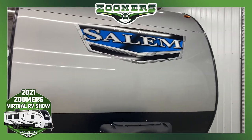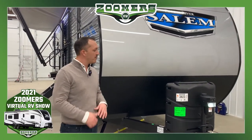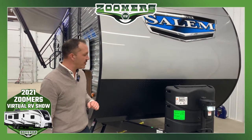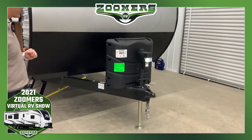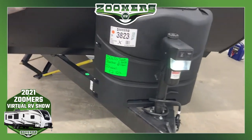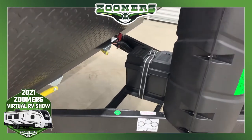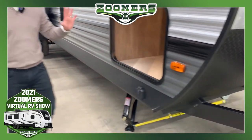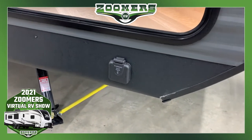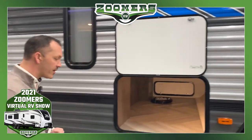On the exterior, Salem is a top selling brand because we do a lot of things I call separators — things different from the rest of the industry. At this price point, to bring you a power tongue jack with a light, a 30-pound LP bottle front, and a battery disconnect on the front as standard is very rare. When you get into this model, you'll see solar prep, which will come in later when we go over the 12-volt refrigerator on the inside. We also have a bigger baggage door with no clips — it's all magnets — so very easy to operate for your family.